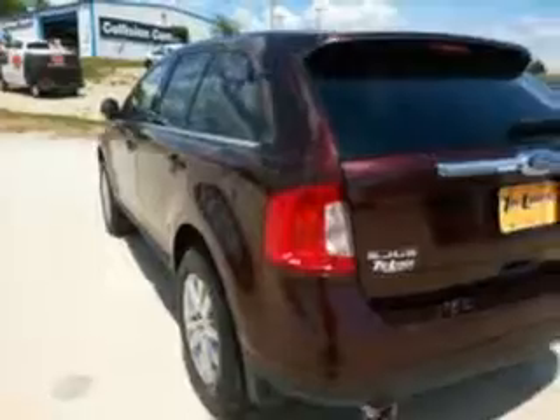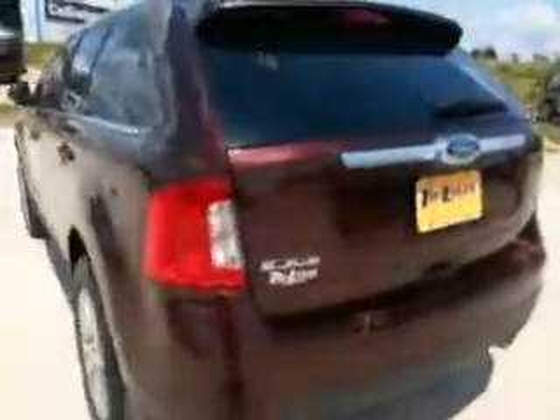The difference with this one is it's the Limited trim, so it's going to have the upgraded interior. This one does not have a power liftgate, but it does have backup sensors and a backup camera. Back here it's very similar to the other one, and it does have seats that fold down by pushing a button.